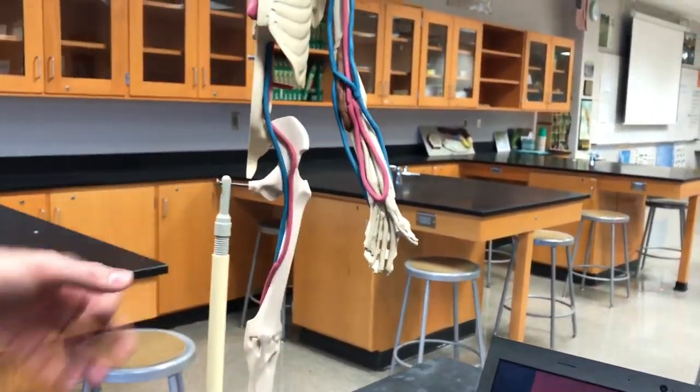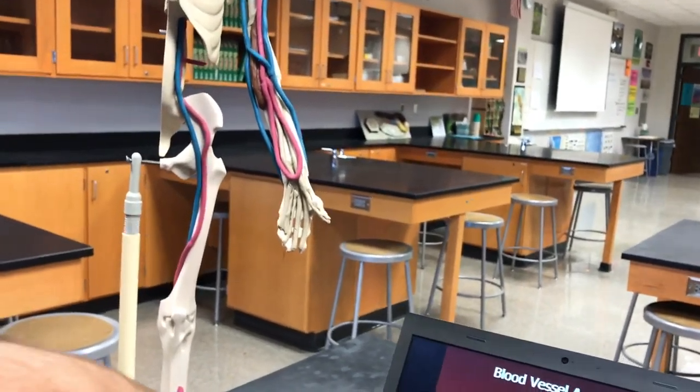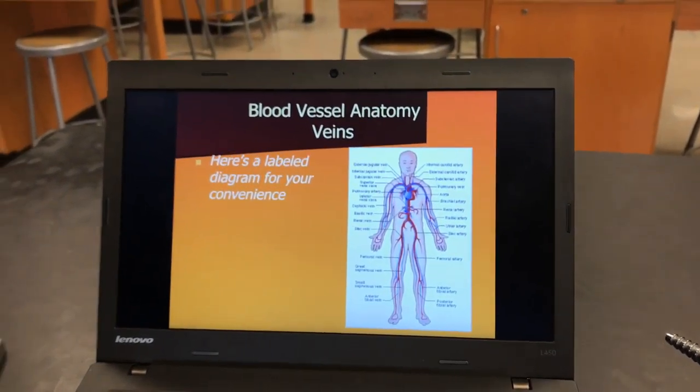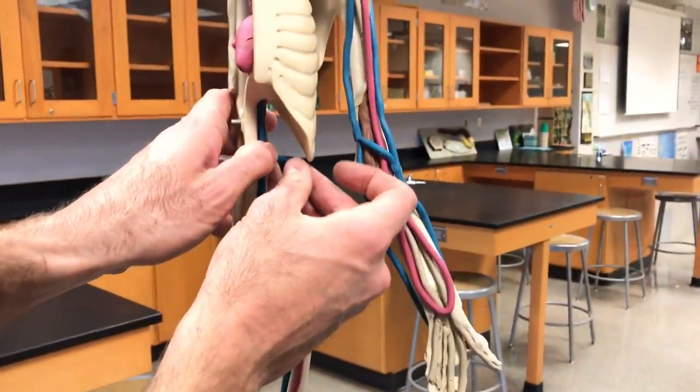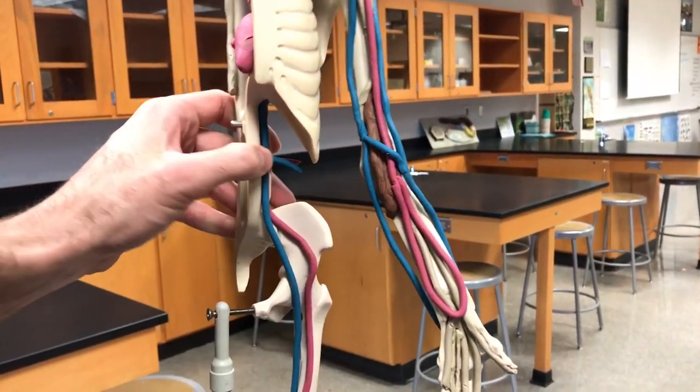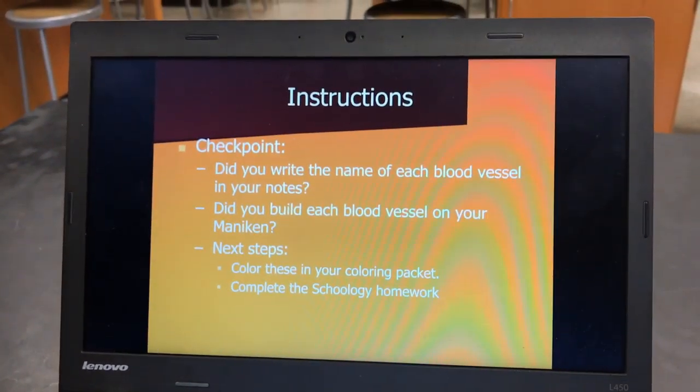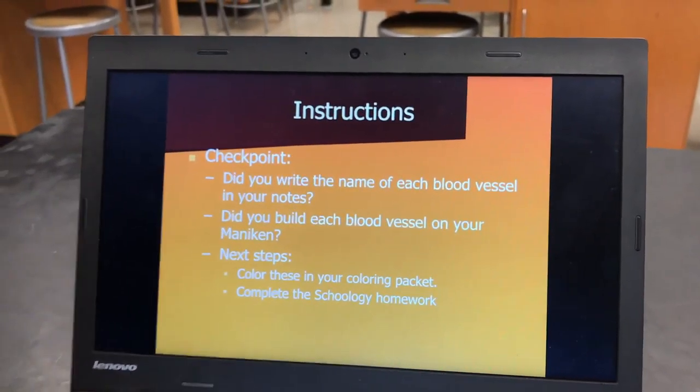What you want to do is look through this PowerPoint and see if you can find all of these on the diagram. You can do the color packet, Schoology homework, and everything else. Don't forget your renal as well. And then you're all set — your mannequin should have all the blood vessels it needs.